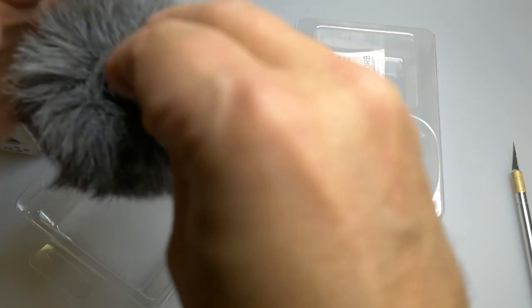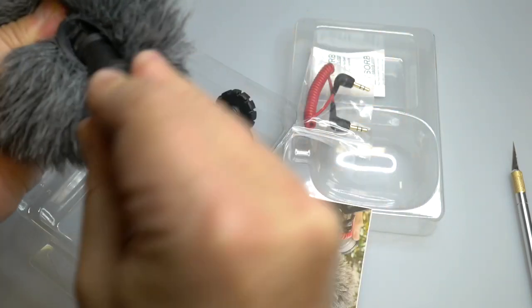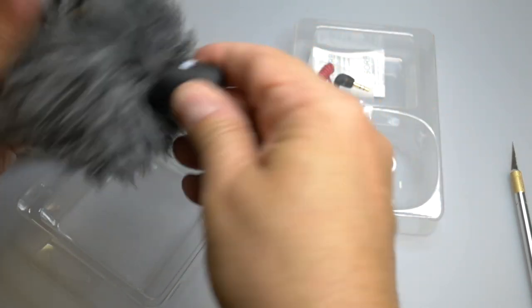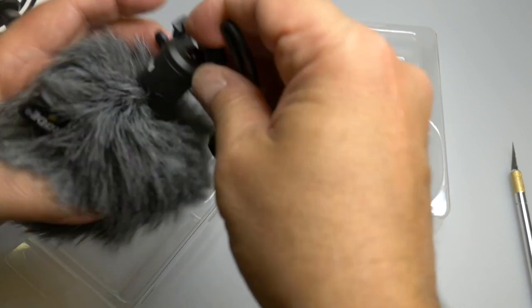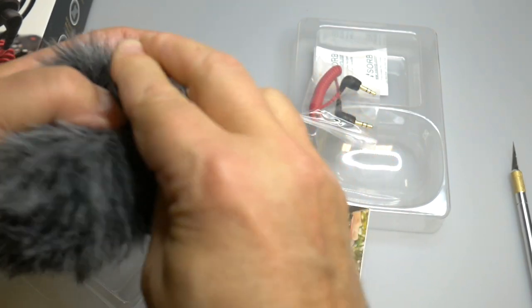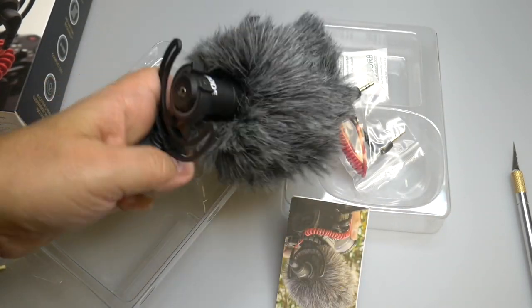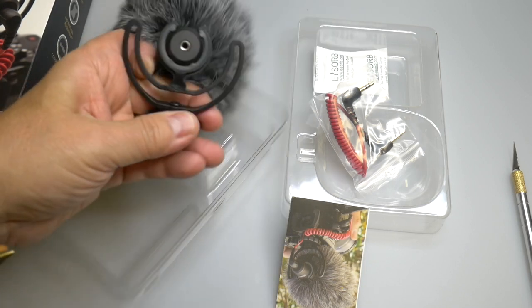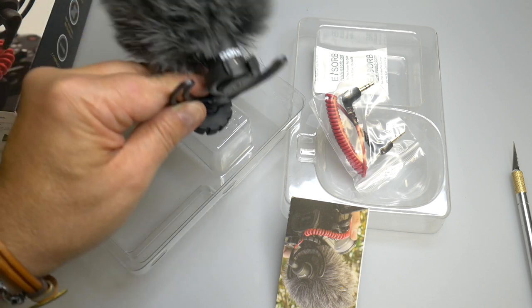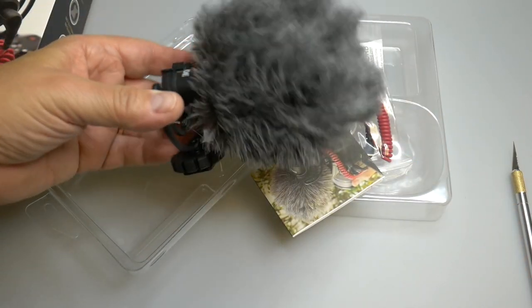Here's the microphone right here. The microphone is supposed to go like that, and then you mount it on this, and then you put it on your camera. This is so that you don't get any kind of sound from vibrations as you move about. This attaches to your hot shoe on the camera, and here's the cable you need. It comes with the instructions and it's as simple as that.